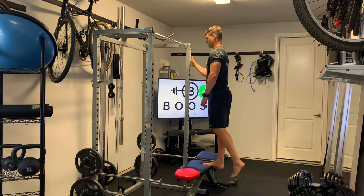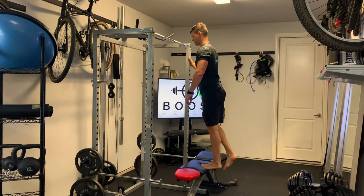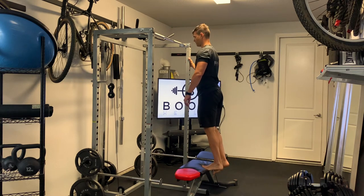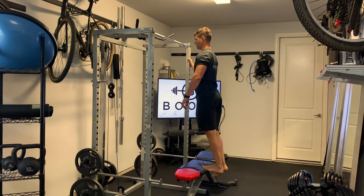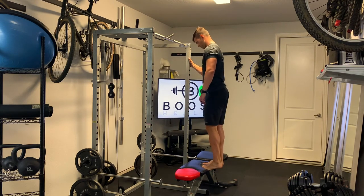You're going to let your heel drop as much as possible to get a little bit of ankle mobility, then drive that heel up as high as you can and really squeeze the calf at the top. Try to keep your abs and glutes nice and tight through the whole movement. Exhale on the way up, deep breath in on the way down.